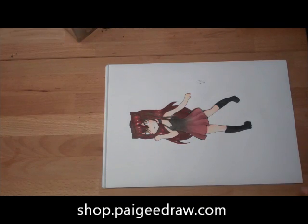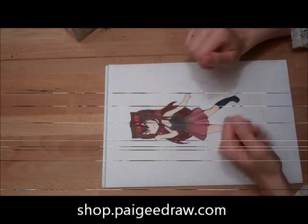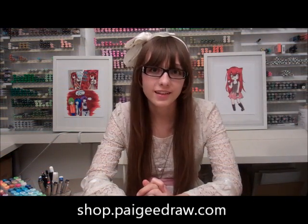And now the chibi's colored — this is the end of the tutorial. Thanks for watching my video tutorial on how to color a chibi. If you're interested in any of the supplies that I used in my video today, check out my store at shop.pagedraw.com. If you're looking for a large community which will give you lots of insight and feedback on your artwork, please check out Pagedraw's Facebook page.